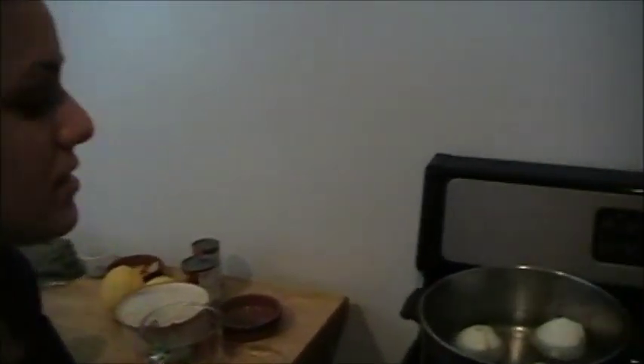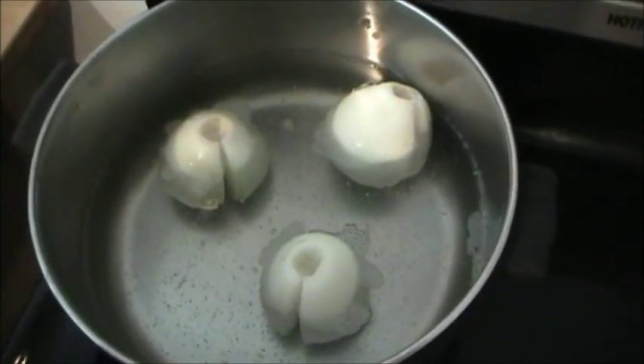Now we're going to check in on our onions. Since they are not boiling yet, we'll move on to our next step.